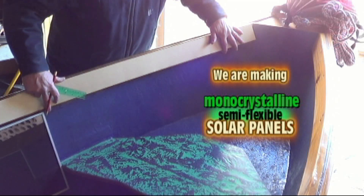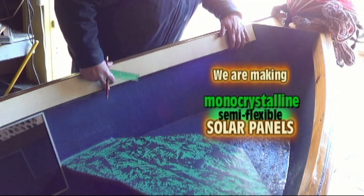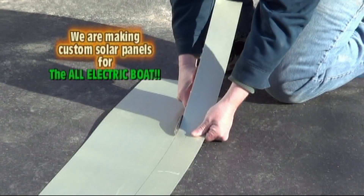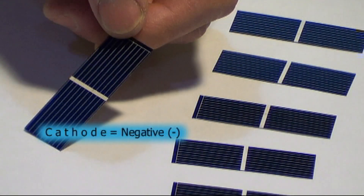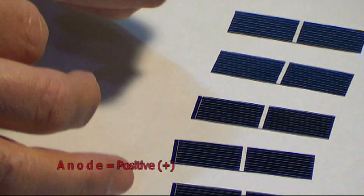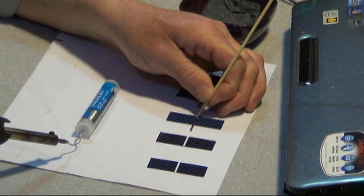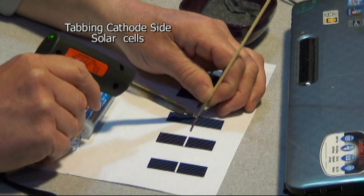Hello, I'm Chris with Video Breakthrough. Are you ready to outfit your fishing machine with solar panels? Building your own semi-flexible solar panels can be easy once you know how. Build your semi-flexible solar panel with confidence.